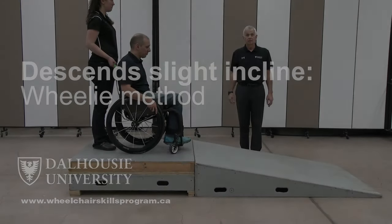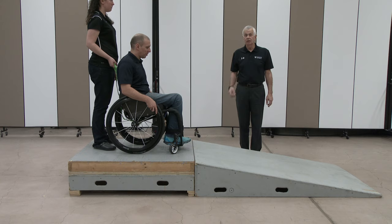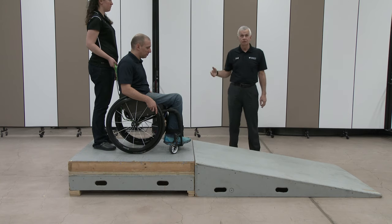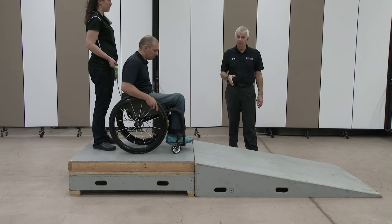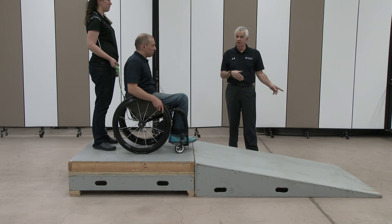A variation on descending the steep incline in the wheelie position — for someone having difficulty getting into that position on the platform above the incline — is to get into the wheelie on the incline itself. That's very difficult to do while facing downhill.